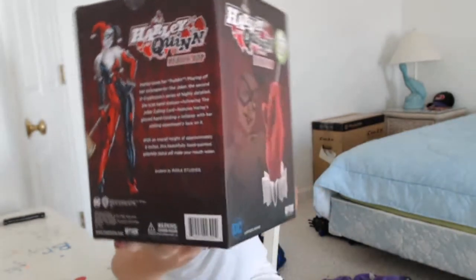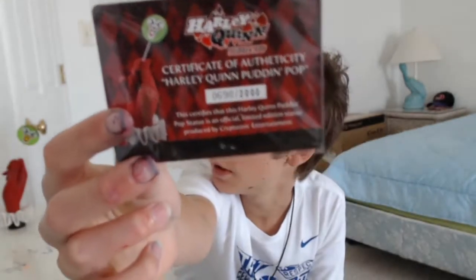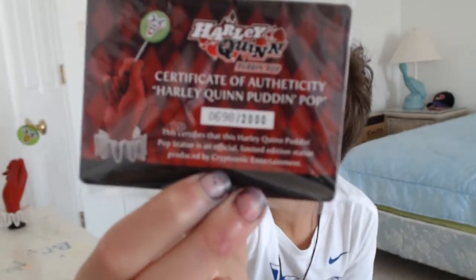This is what it looks like. Looking through the box, I have a certificate of authenticity and it tells me that this statue was number 698. It says it was produced by Kryptonizik Entertainment right there at the very bottom, and it has a picture of the statue to the left.